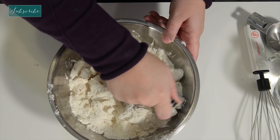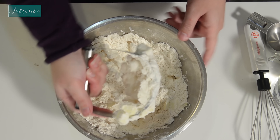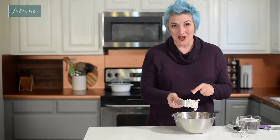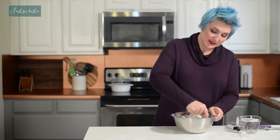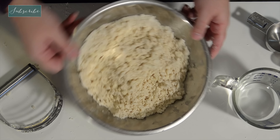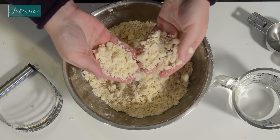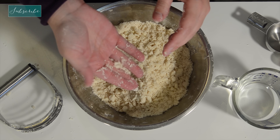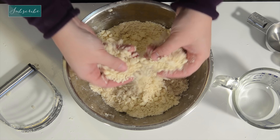Now we're going to use a pastry cutter. You can use knives if that's all you have and just cut against each other, but a pastry cutter is a really great way to go. You just squish it in, cutting it — that's going to cut all of your chunks of fat. We want those chunks to get covered in flour. The whole point is to intersperse the flour and the fat. You can see it's worked together really well — we still have pea-sized chunks, but the overall texture is just really great and crumbly.